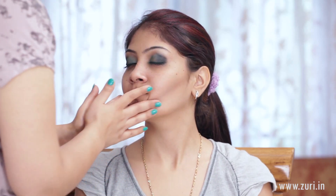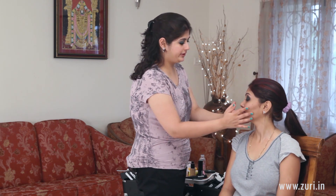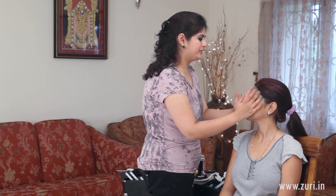Moving on to the face, I'll be using the Mac Prep Plus Prime Face Primer, massaging it between the two fingers. It acts like a barrier between your skin and foundation, makes your foundation last for really long, and also makes its application much, much easier and smoother.